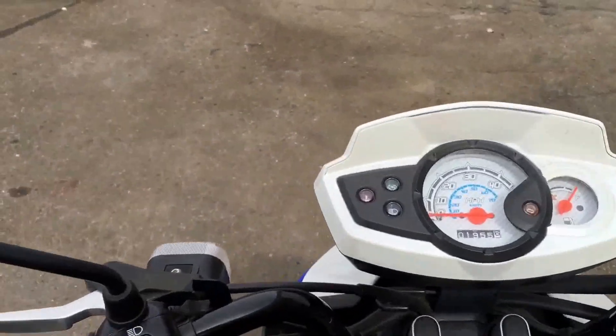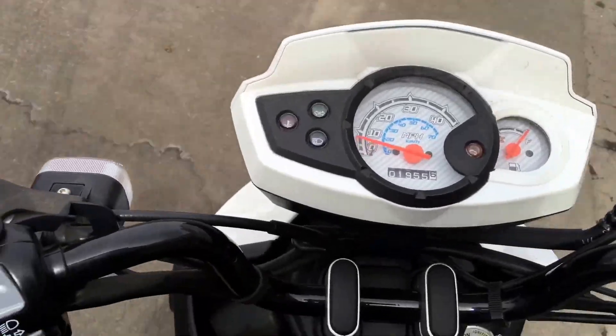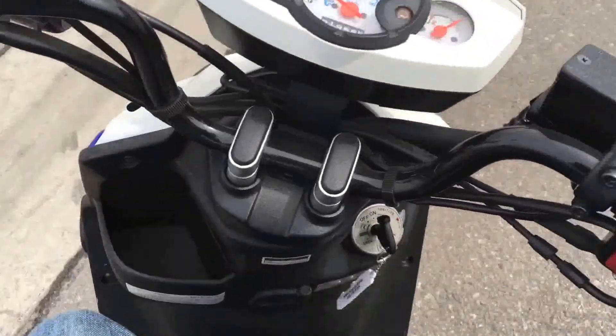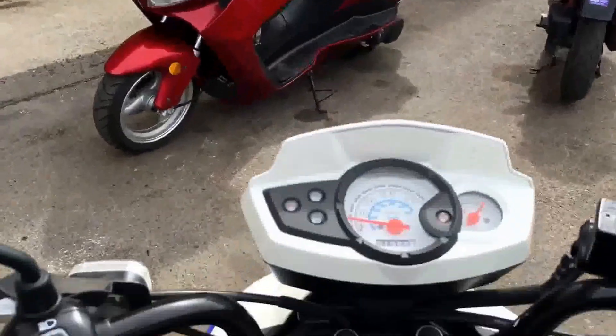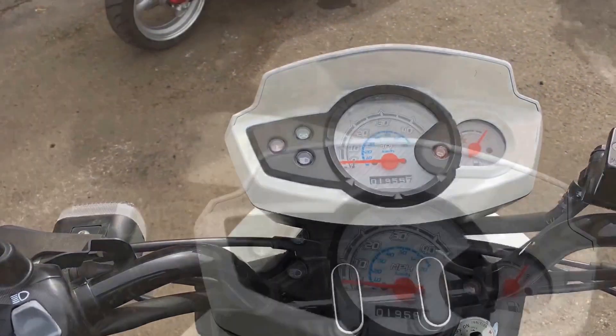I'll show you the difference here. Alright, you know what it was like before, so here we go. Huge improvement. I would say three times the amount of power. I'll check the top speed here in a minute.